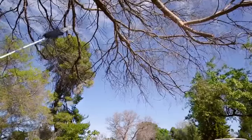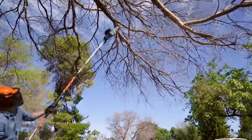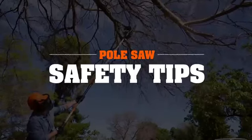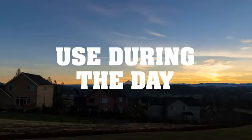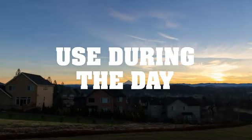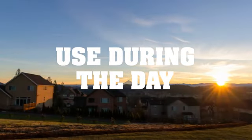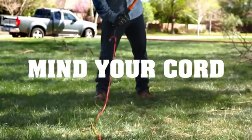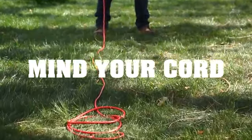Now, if you really want to be safe while using a chainsaw 10 feet above your head, there are some other tips to keep in mind. Make sure you can see, and avoid using plugged-in power equipment when it's wet outside. Keep your cord untangled and know where it is at all times.